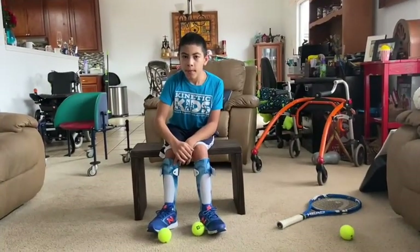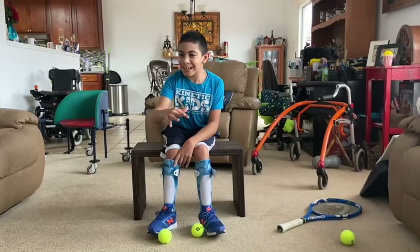Thank you all so much for tuning in. I miss everyone — I miss being at the programs and seeing all of your smiling faces. You are all in my thoughts and prayers and we're going to get through this. We'll be so excited when summer comes and we can start seeing each other and exercising together. Thank you all and have a great week! Bye bye, good luck with your workout!